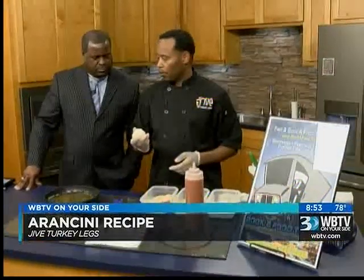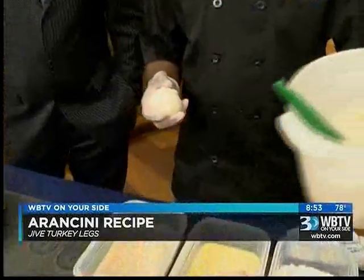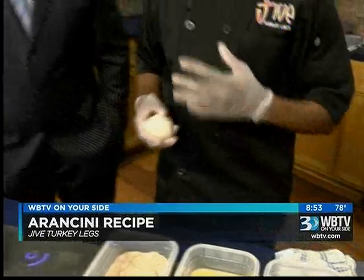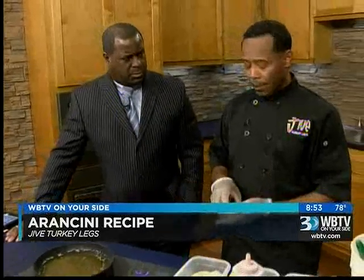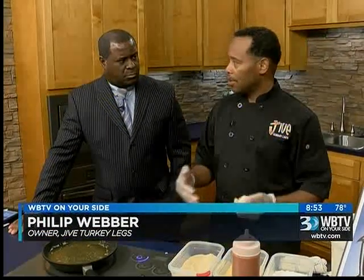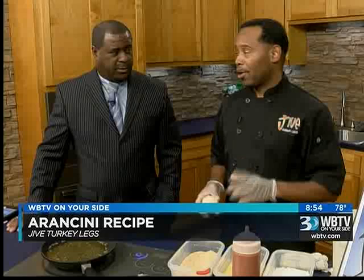This is risotto — it is actually day-old risotto. You cannot use it the same day. What's the difference between risotto and rice? Risotto is a rice, but it's a creamier rice, it's an Italian rice. When it's cooked up, it takes a little more time because you usually make it in a saucepan using chicken stock and some seasoning — it's very lengthy, you have to stand there and baby it and watch it. But it's delicious though, so much better than regular rice.